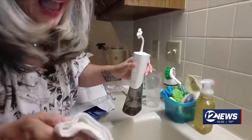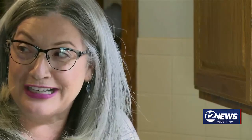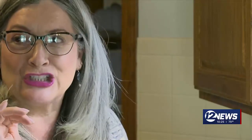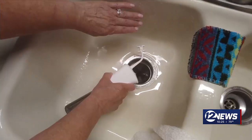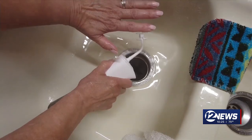But Lisa begs to differ. She feels a water pick is more user friendly. It was super messy and she doesn't feel like there's a lot of pressure.